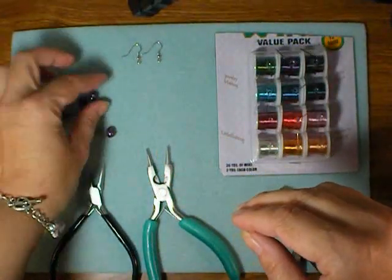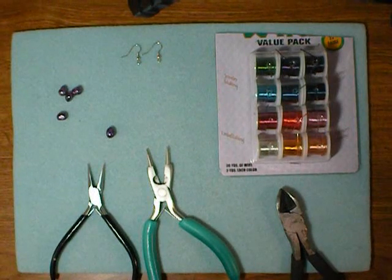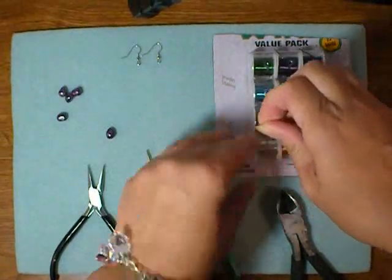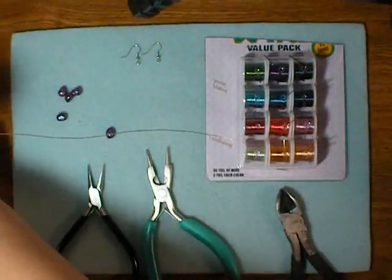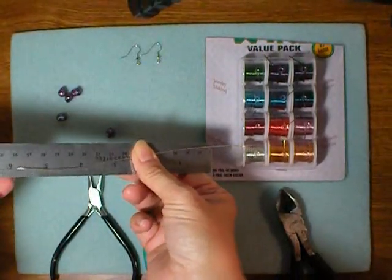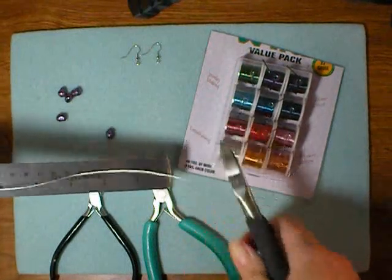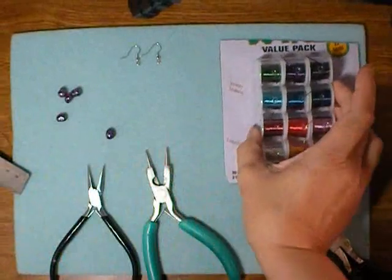I've pulled out a few pearls and I'm going to find a couple that will work together and sort of match, although I'm not too worried about it. The first thing we want to do is pull out a length of wire about 8 inches long. It may be a little more than you need, but it's better to cut a longer piece and throw a little away than to run short — that's just really aggravating.